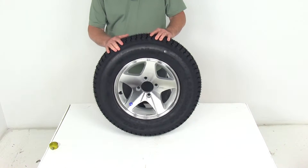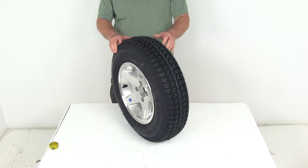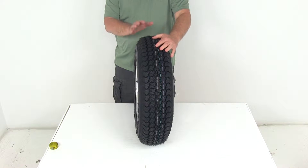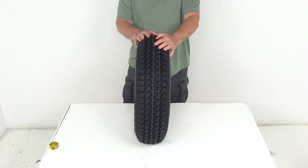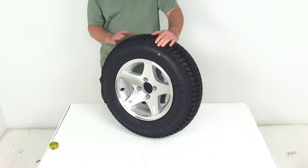This Loadstar special trailer tire outperforms other bias tires. It uses a flatter tread which offers improved stability for excellent handling. This is a special trailer tire design that couples the strength of a bias tire with the durability and stability of a radial tire.